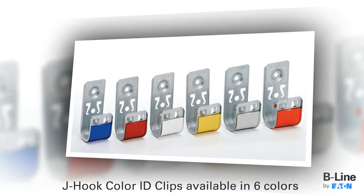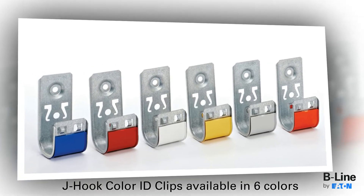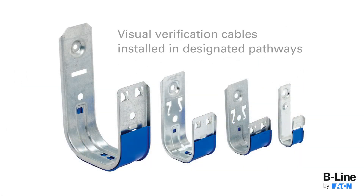The J-Hook Color ID Clip by Eaton's Beeline Business snaps easily onto Beeline J-Hooks. This allows for visual verification that cables are installed correctly in their designated pathways.